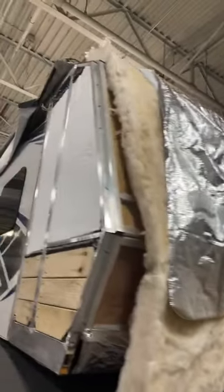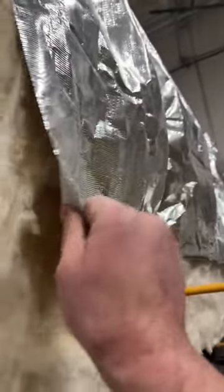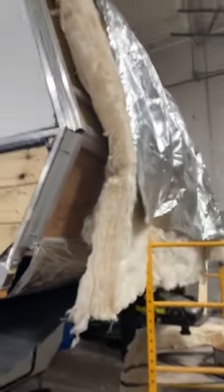There you go, you can see the aluminum frame, insulation — you have the batten insulation, then you have the stuff here that goes over the top. It adds a little more insulation to it, holds everything in, and sometimes the insulation right there gets wet, gets moldy.